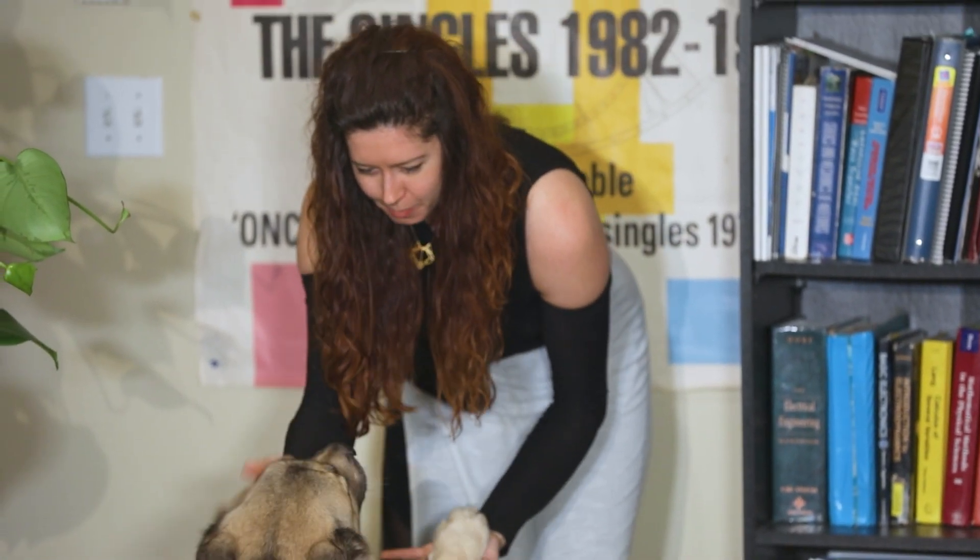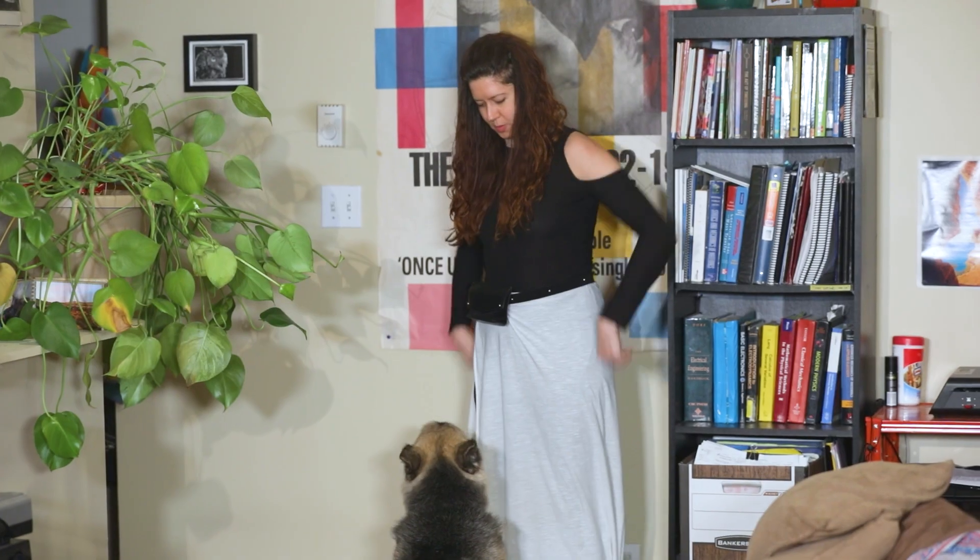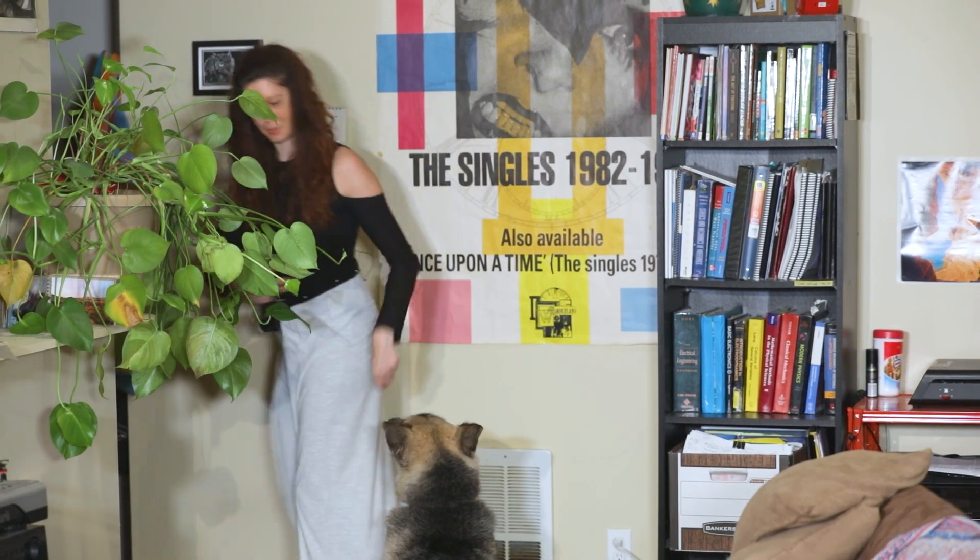Bye Marley. Be a good dog while I'm gone. I will be back soon. I just gotta go to the shop and get some tools.